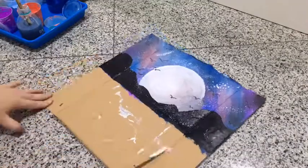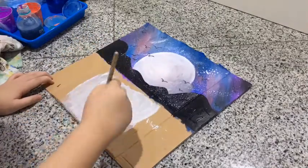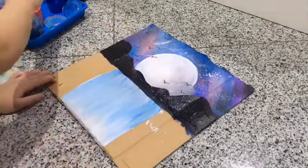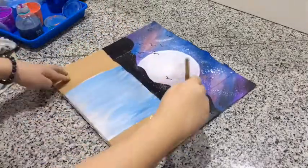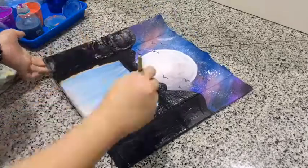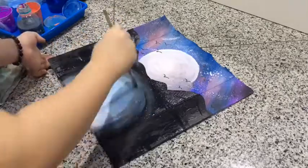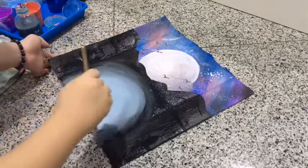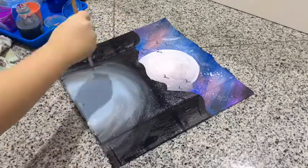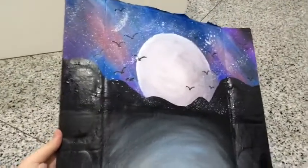Next, I painted the Silver Lake using silver, white, black, dark, and light blue color paints. Here is the result of the finished sky and lake.